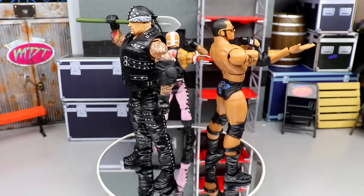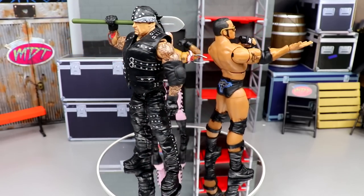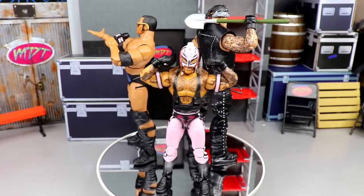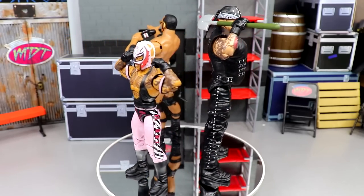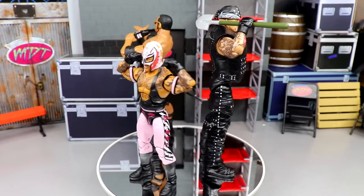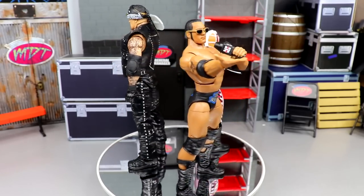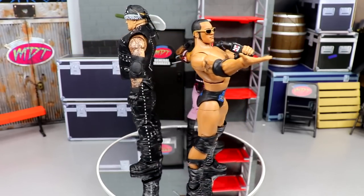That pretty much wraps up the 2022 or 2023 Top Picks Elites — whatever year it is, these figures are fantastic. I love all three and don't think any of them should shelf warm. Double jointed arms on Taker, great attire and muscle definition on Rock — I genuinely believe this may be the best Rock Elite ever made. This Rey Mysterio is also the best Ray Elite or at least my favorite. All three of these are a must-cop.